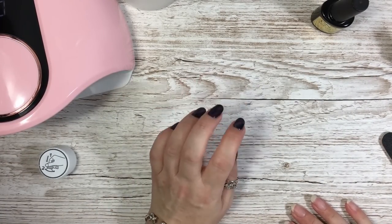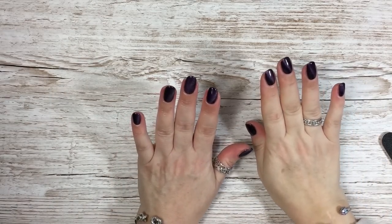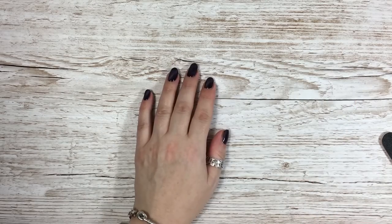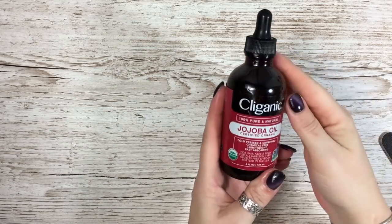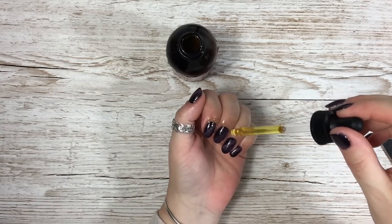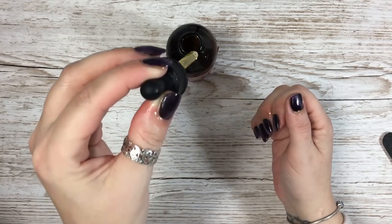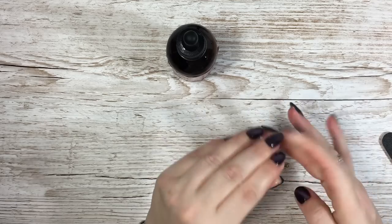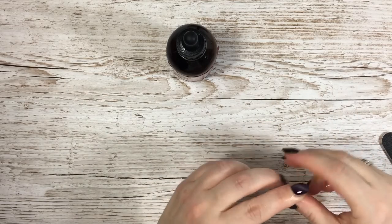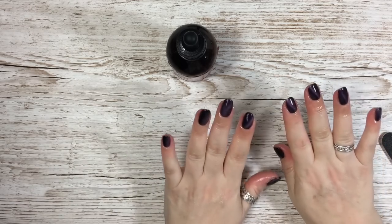So I will do the other hand and then I'll show you what I do at the end. Okay, I've done both hands and I have to say I'm in love with this polish — it is gorgeous. And I'll show you what I do: I just take a bit of this oil and put a few drops on, then rub it in, and that's basically it. Then I might put a bit of hand cream on later — it just depends — and that is how I do them.